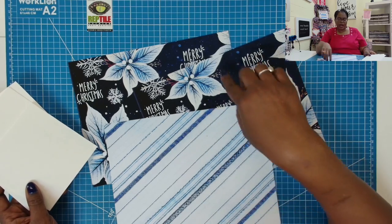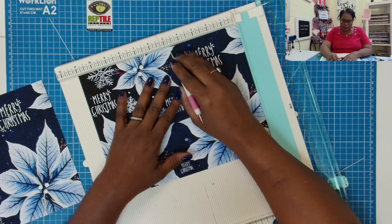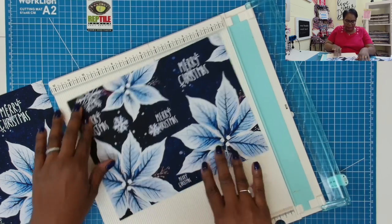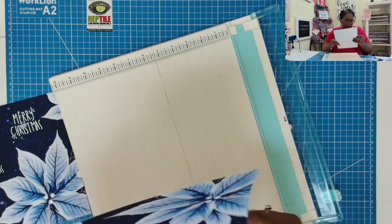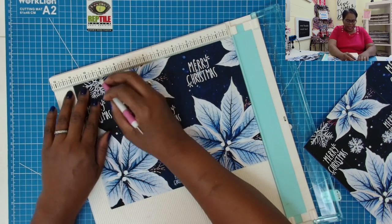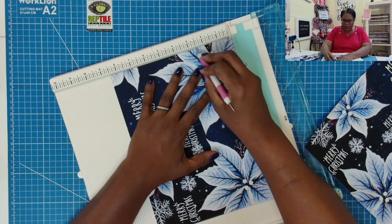If you have 12 by 12 paper, go ahead and cut it down to 8½ by 11. On the 11-inch side, we're going to score at 4⅞ and 9¾, and then we turn it to the 8½-inch side and score at 2½. On that second piece, on the 11-inch side, score at 4⅞ and at 9¾, and then on the 8½-inch side, score at 2½.